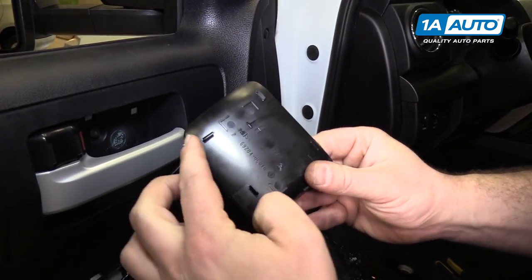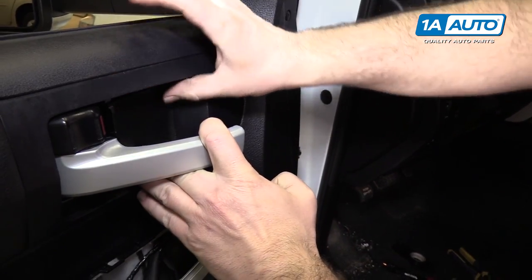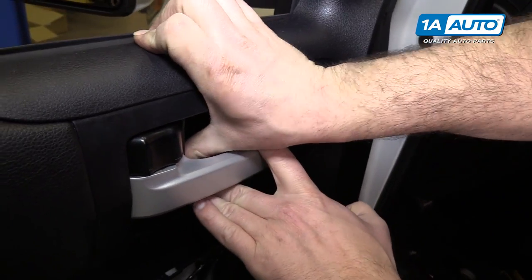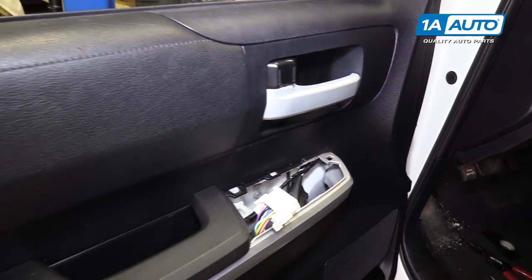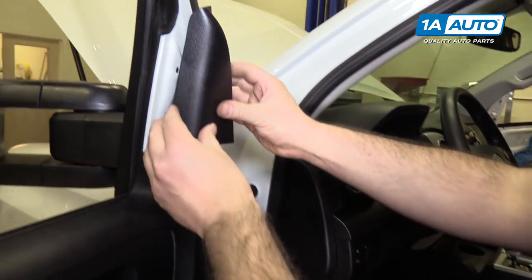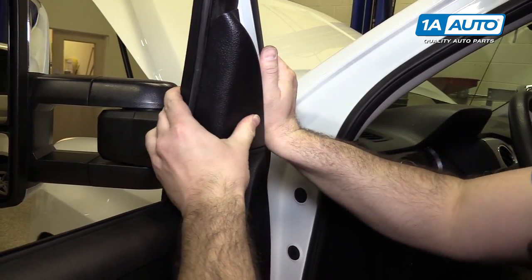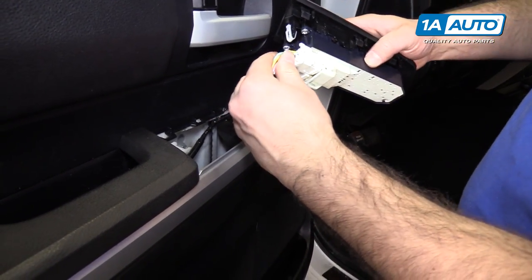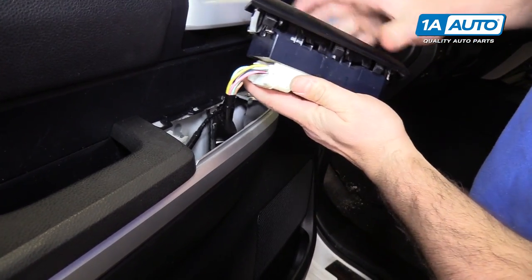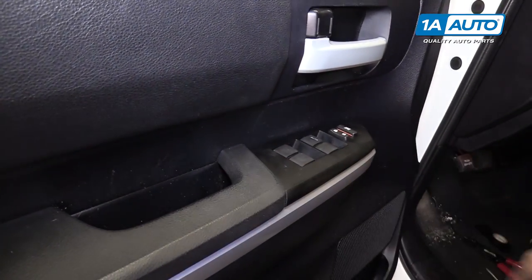Put the trim back in place — it's got some clips. Open up the door handle, kind of line it up, and snap it into place. Put the little felt pad back in there, and the triangle piece back on — just push it into place. For the master window switch, plug it in, push it in, and it locks. The door panel snaps into place.